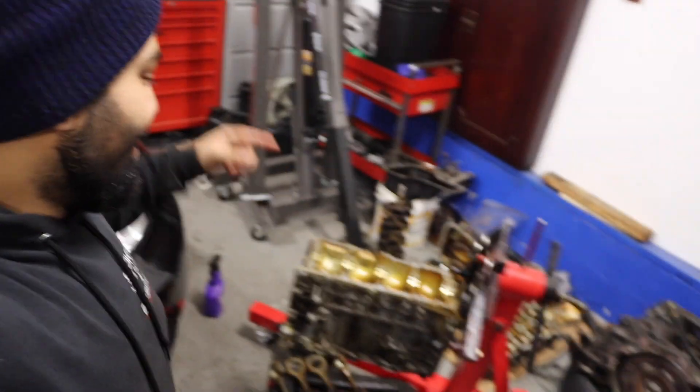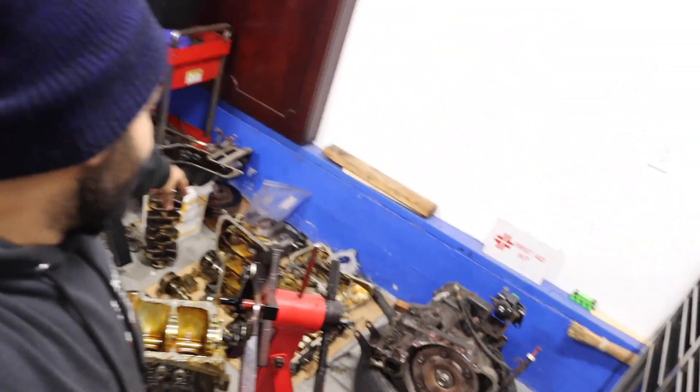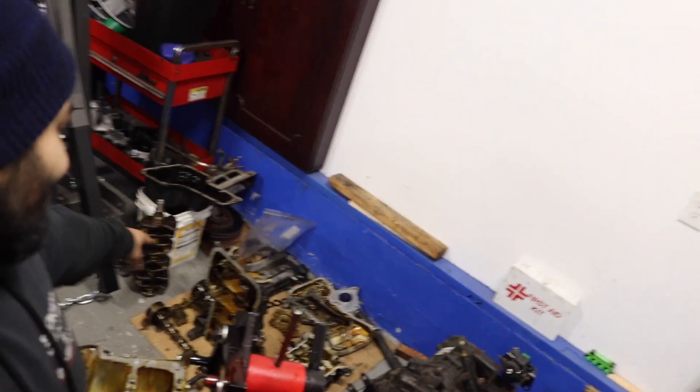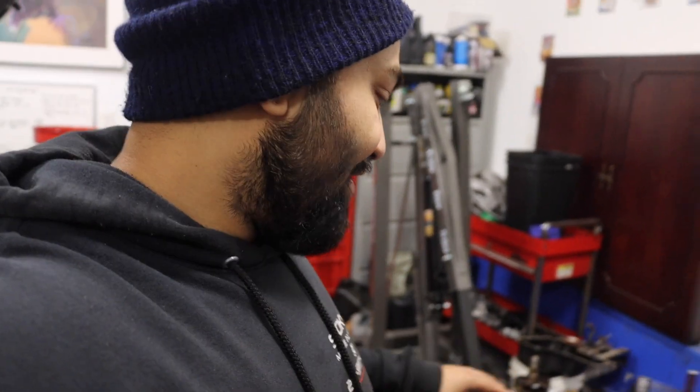All right guys, the engine is finally finished — we are down to the bare block. All my parts are organized right over here. Monday we're going to take all of this to the machine shop: the head, the pan, the crank, and the two cams. I'm not sure if they'll need those, but I'm taking as much as I can to cover all bases. We're definitely going to try to get it bored up for bigger pistons and have them give us new bearings. I'll have everything ordered through the machine shop so I don't get it wrong, and then we'll just come back to assemble it.